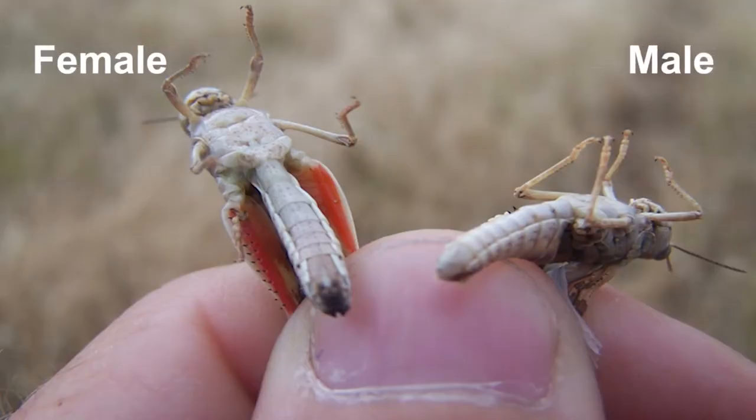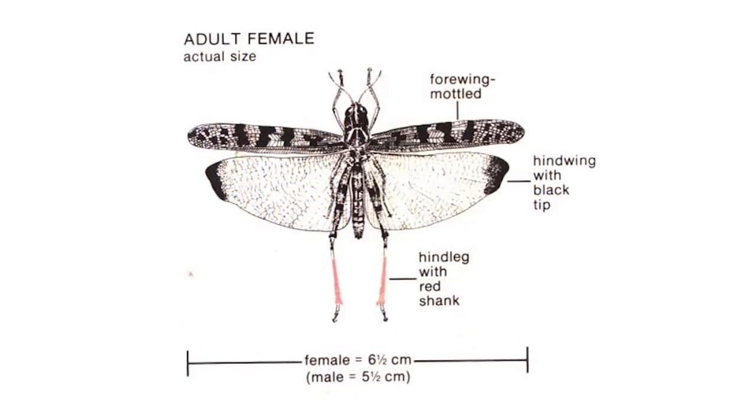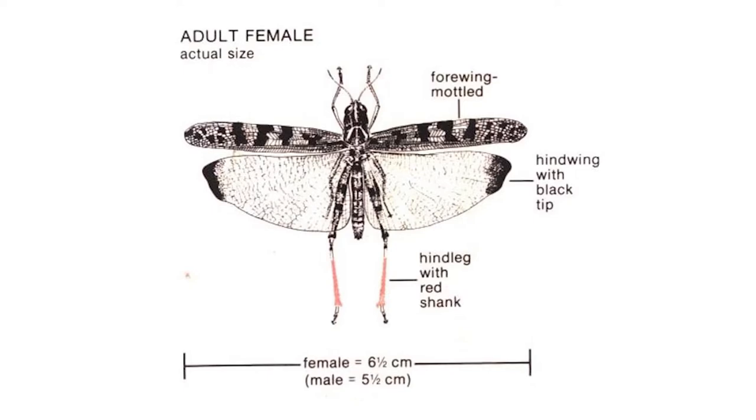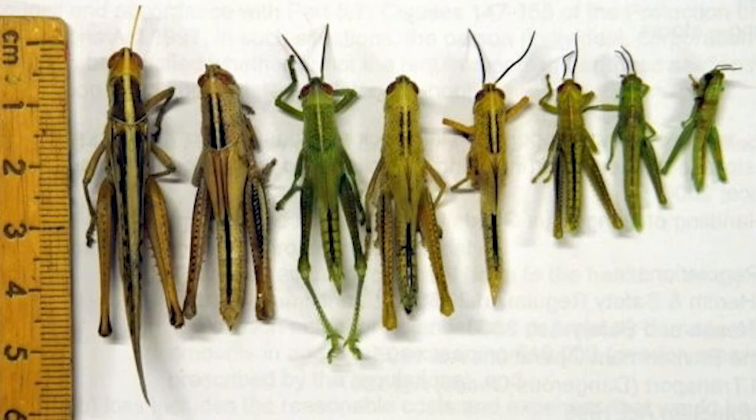To identify an adult plague locust, they've often got red shanks on their hind legs. They'll have a dark spot on the wingtips of their hind wings. They'll often have an X on their thorax, which is the top of their shoulders, and they can vary in colour from grey to brown to green.